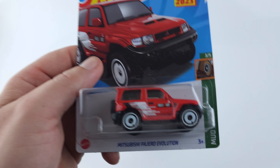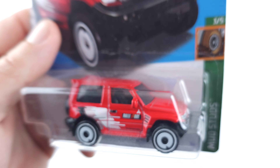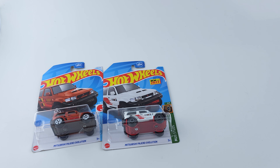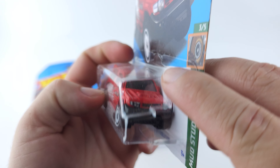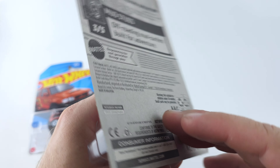And then we have it in red. Got the Rally Art logo right there too. It is in fact right-hand drive. Pretty cool.